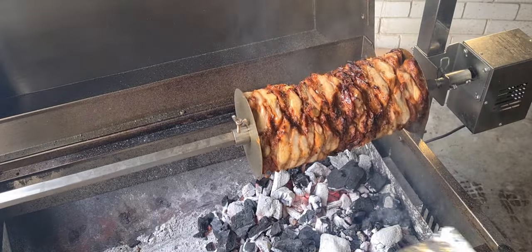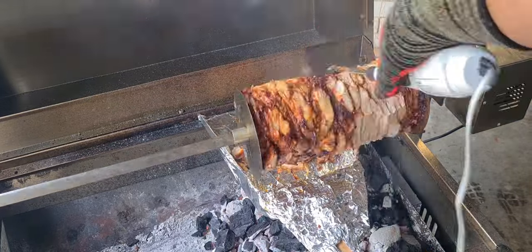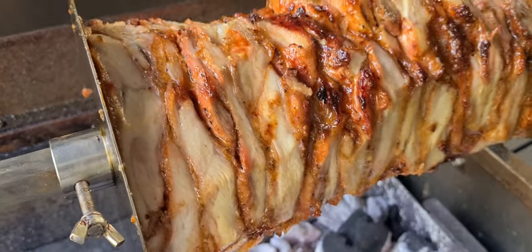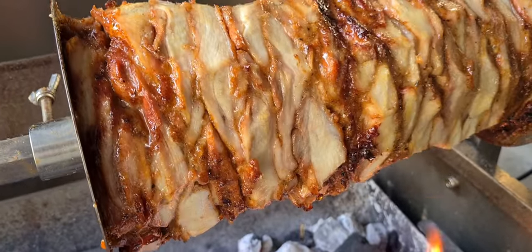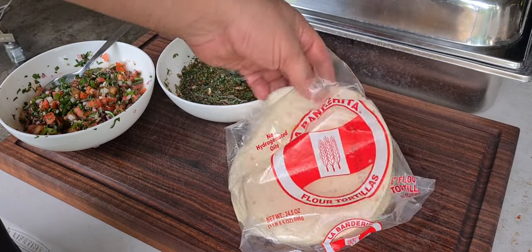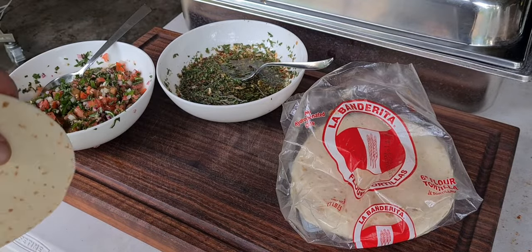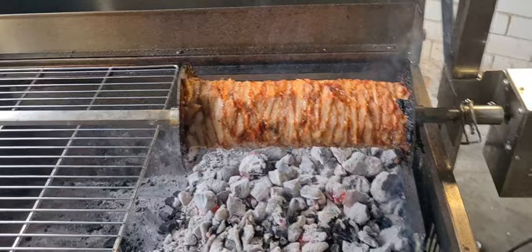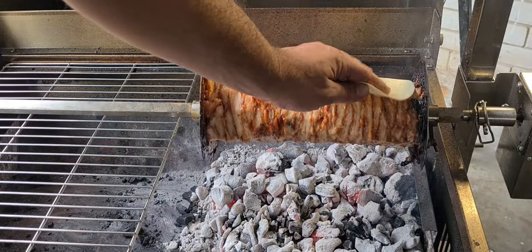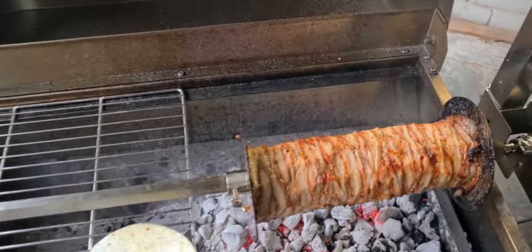This is our second cut — about 15 to 20 minutes between cuts. This is obviously very versatile; whatever cuisine you like. I've got some beautiful La Banderita tortillas and I've made up a quick chimichurri and a quick pico de gallo. Let's get this toasted — I'll just put it on the grill. Let the rotisserie do its work, get that juice, and slap the tortilla on the side to let it toast up a bit.